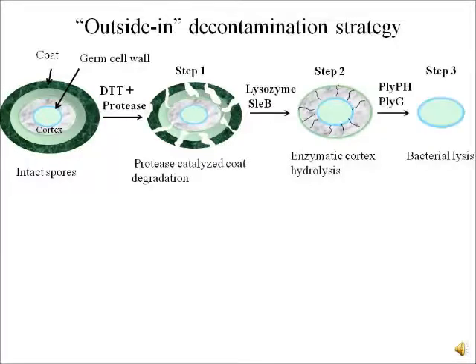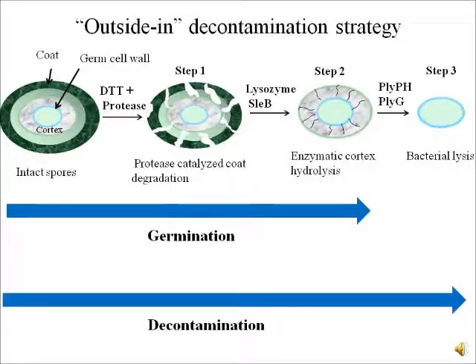Once lysozyme and SLEB are able to hydrolyze the cortex, we want to add Ply-PH or Ply-G, which are bacterial lytic enzymes known to hydrolyze vegetative cell wall. These enzymes are known to kill vegetative bacilli which do not have any coat or cortex. So the complete strategy would be: using proteases to break down the coat, then using lysozyme or SLEB to break down the cortex, and then using lytic enzymes to kill the germ cell wall, thereby completely decontaminating the spore.